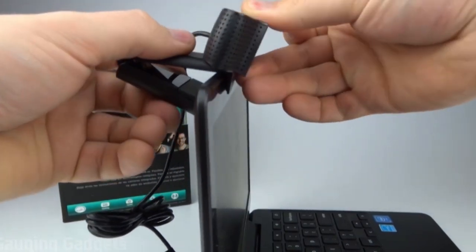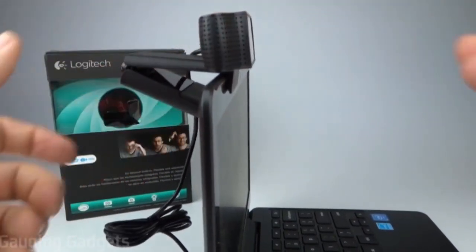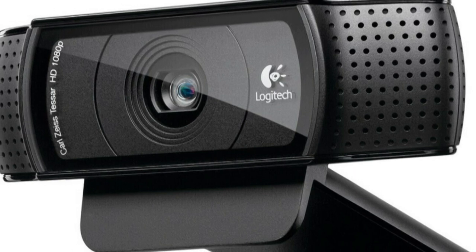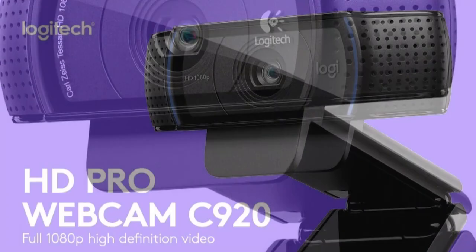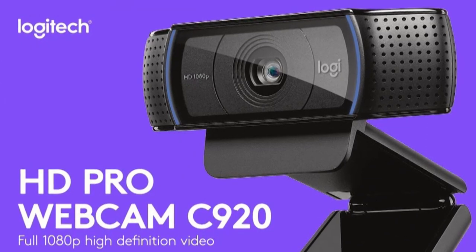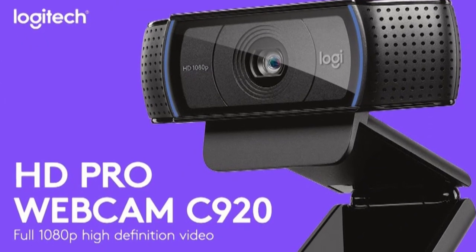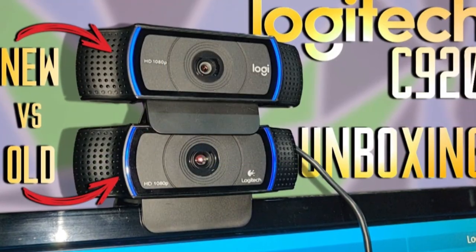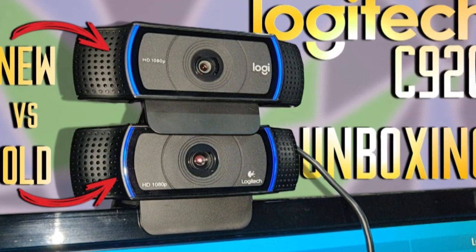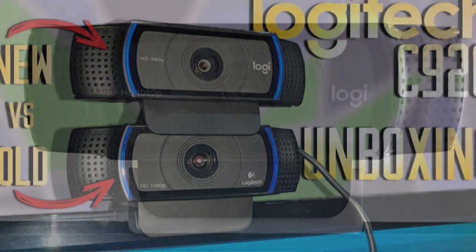Capture App. For those who want more control over their devices, the Logitech C920 has an available app that allows you to make adjustments. This app is called the Logitech Capture App. It allows you to customize your C920 webcam settings, make edits, add transitions as well as text overlays. This versatility is nice, especially considering it's available for a webcam that isn't close to breaking $100.